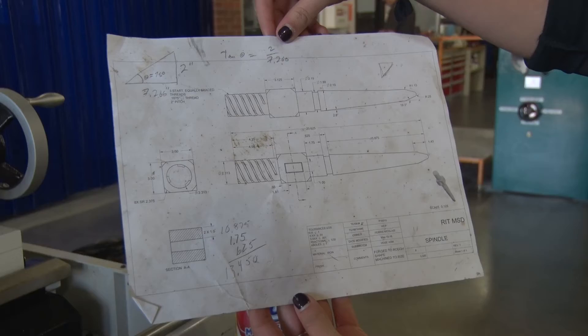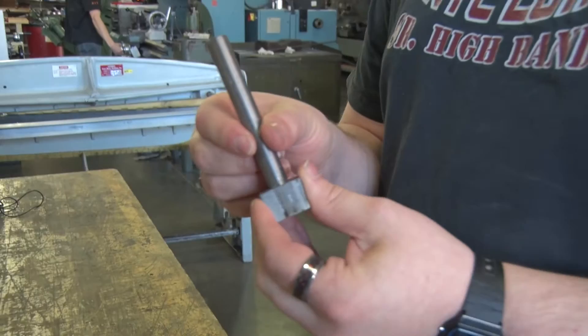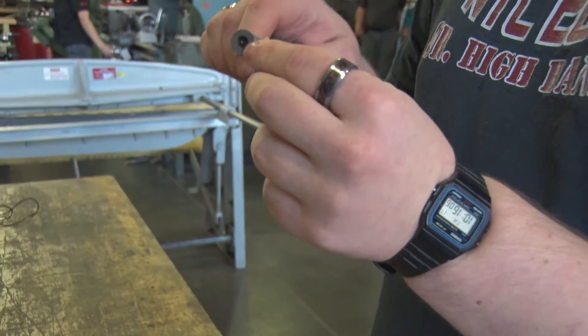A lot of projects, the students are trying to invent something that doesn't exist. This project had the additional goal of a historically accurate representation of a mechanical system — a printing press. So it forced a certain discipline that had to be in place.